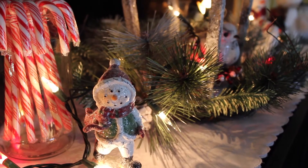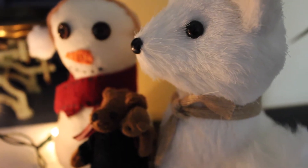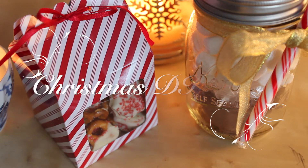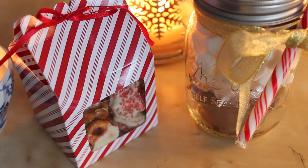Hey everyone, it's Christmas time which means it's time for some Christmas DIYs! I have two really simple and cute DIY presents I want to share with you guys — you can give them to basically anyone during the holiday. Let's start with the first one.